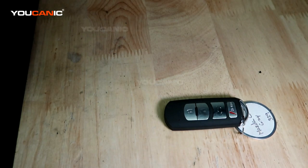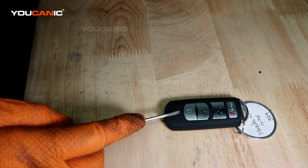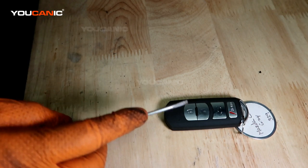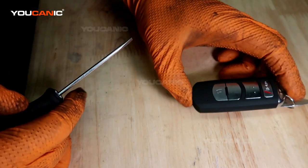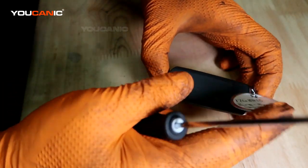Welcome to Youcanic. Today here on Youcanic we have a Mazda key fob and we're going to show you how to change the battery in this key fob if you happen to have a key fob that looks like this for your Mazda vehicle.